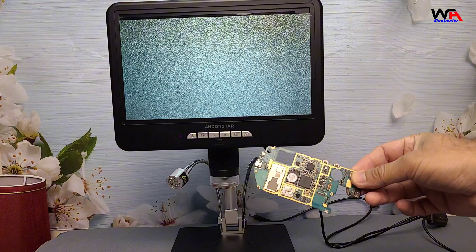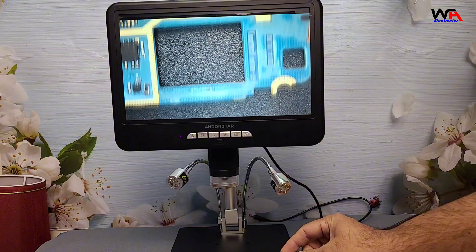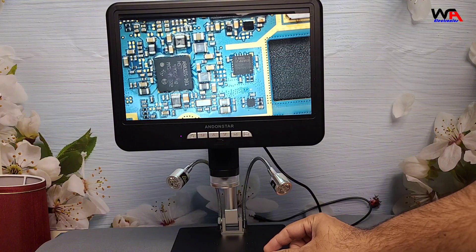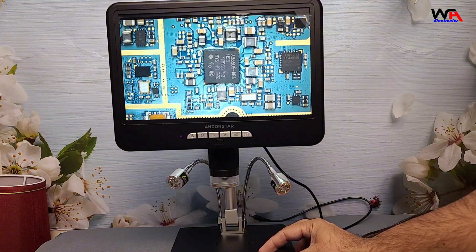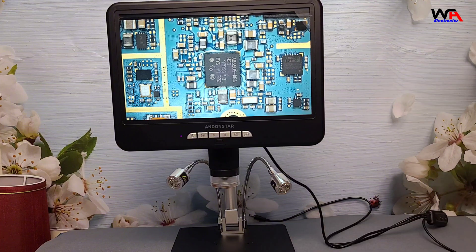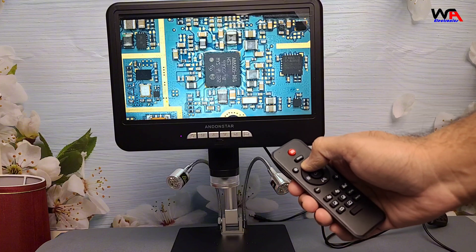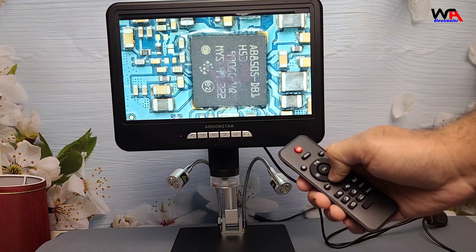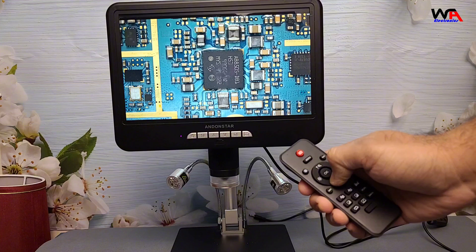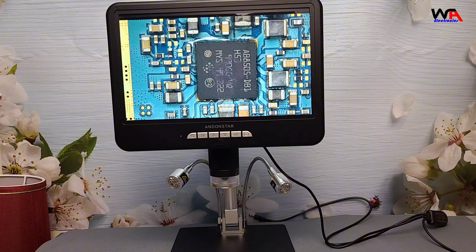Let's start by testing a few items under the microscope to see just how detailed this 4K lens can get. First up, we have a circuit board. The AD210S-Pro can go up to 560x magnification, so let's zoom in on some of these components. As you can see, the image is crisp, and we can easily spot each solder joint and trace on the board. This makes it perfect for electronics repair or inspection.